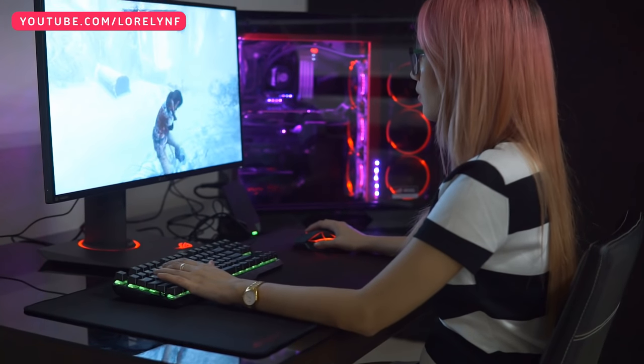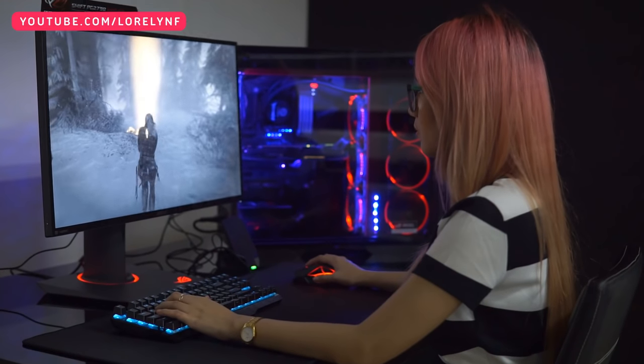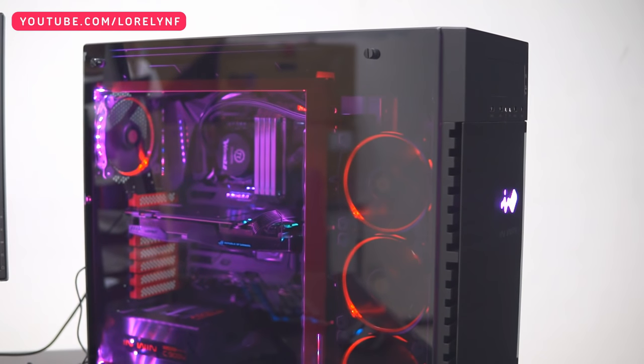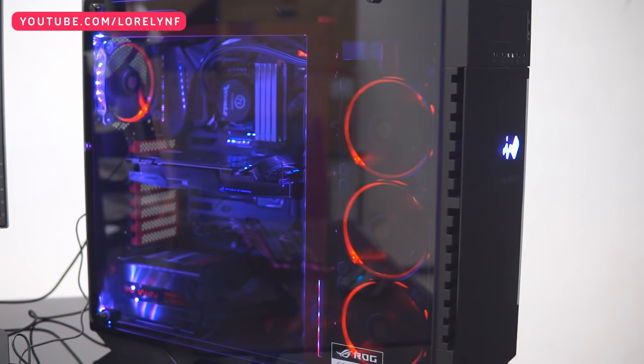Hey guys, Laurelund here, and this is ROG Philippines' latest DIY gaming PC set, the ROG Imperator. Using this kind of setup, ROG is assuring its gamers of a really smooth gaming experience.